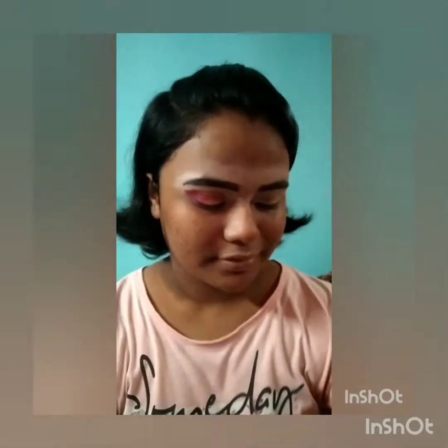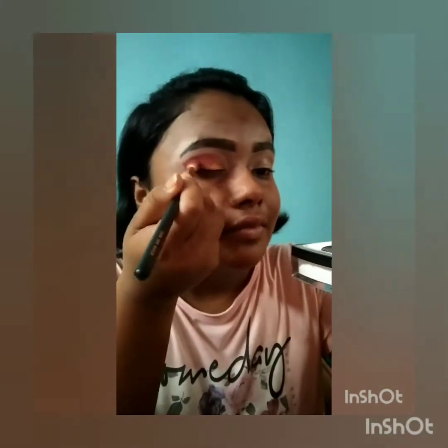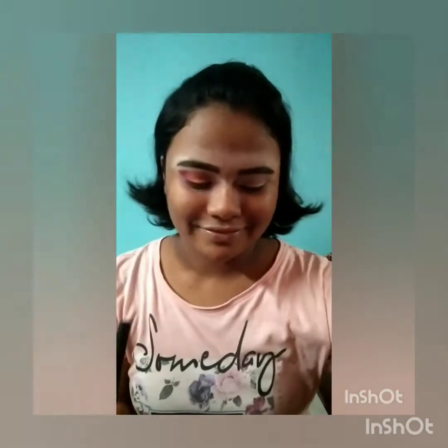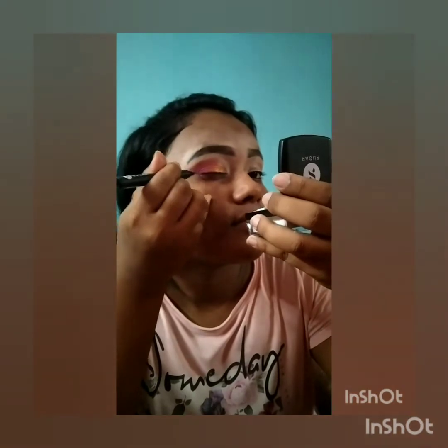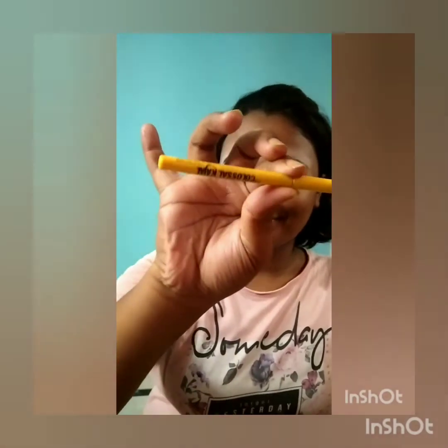This eye makeup is beginner-friendly — everyone can do this. Now I'm taking that same eyeshadow blending brush and blending my total eye makeup. Now I'm using Sugar's Wingman Micro Liner in shade 01 black and drawing a wing — the tip is really micro and precise.